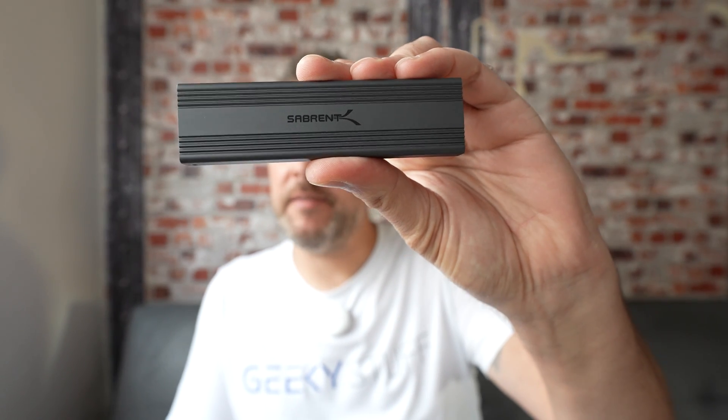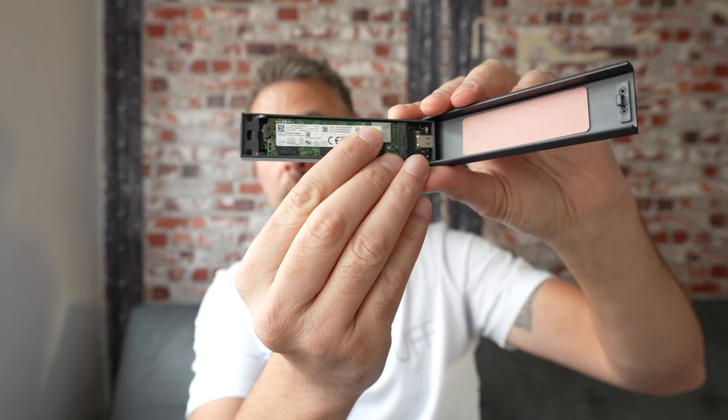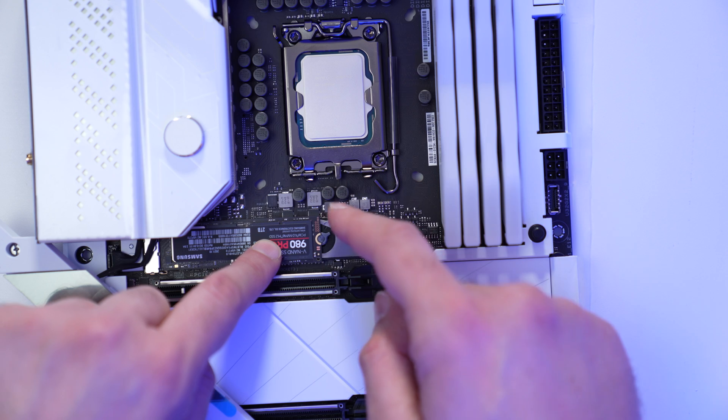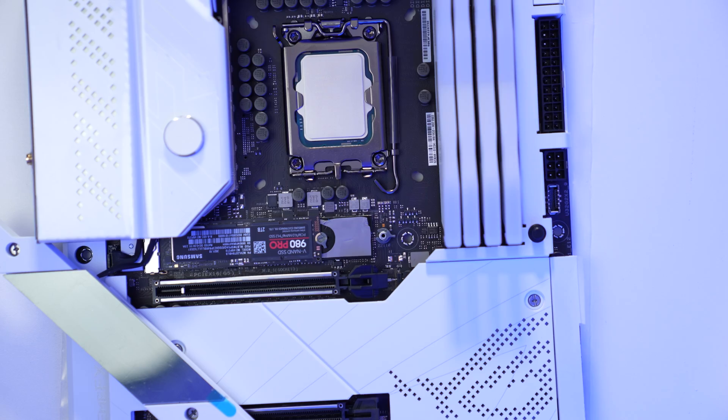So I bought the Sabrent SSD enclosure — it's got a USB-C port, you pop it open and the drive sits in there. This is an M.2 NVMe PCI Express interface. When you put this in the motherboard in a laptop or a PC, they're about four times faster than a normal SSD going through the SATA interface. These are considerably faster — around 1500 write and about 1000 read, so it's really, really fast.